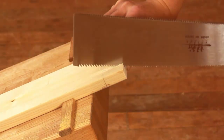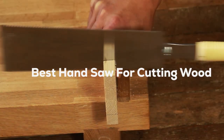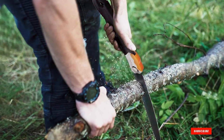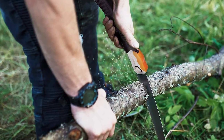Welcome back, woodworkers and DIY enthusiasts. Today, we're diving into the heart of craftsmanship with the top 7 best hand saws for cutting wood. Say goodbye to the struggle and hello to precision as we unveil the tools that redefine your woodworking experience. From fine detailing to heavy-duty tasks, these hand saws stand out.